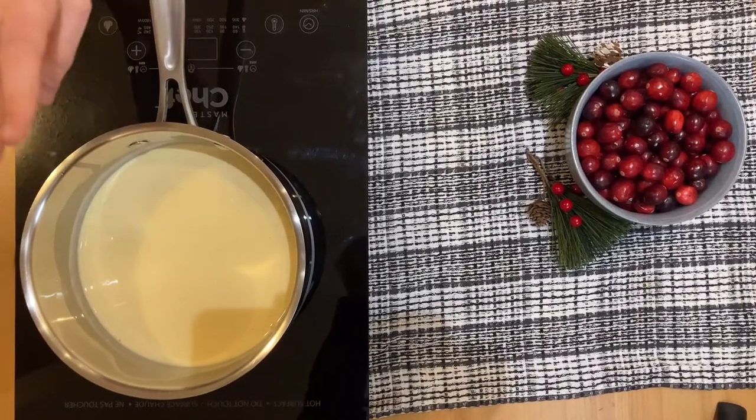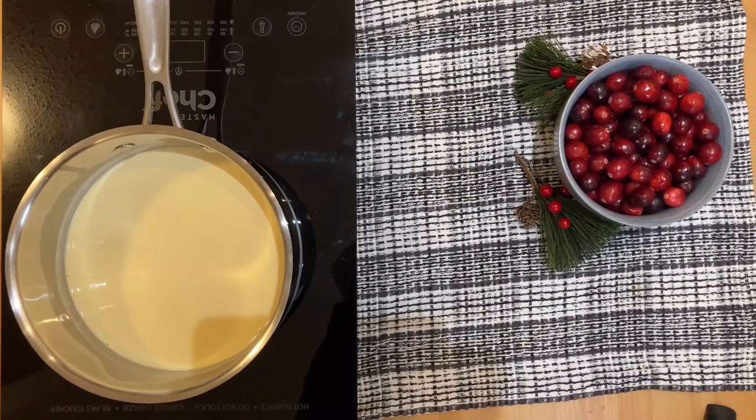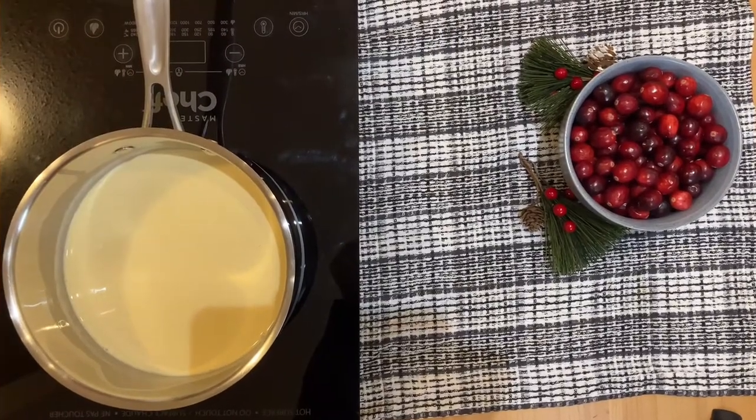So in a pot I have some eggnog here and what you want to do with this is scald it. Heat it up until you start to see little bubbles start to come to the top. It should not be boiling.